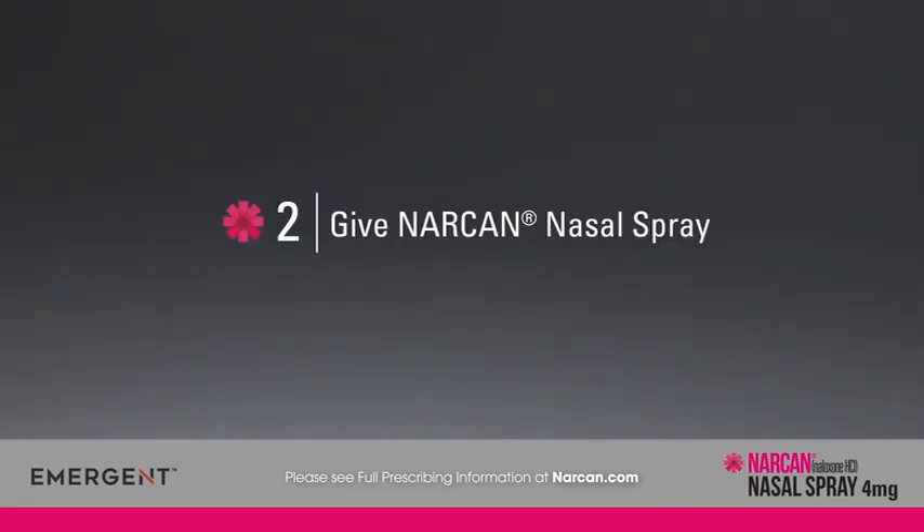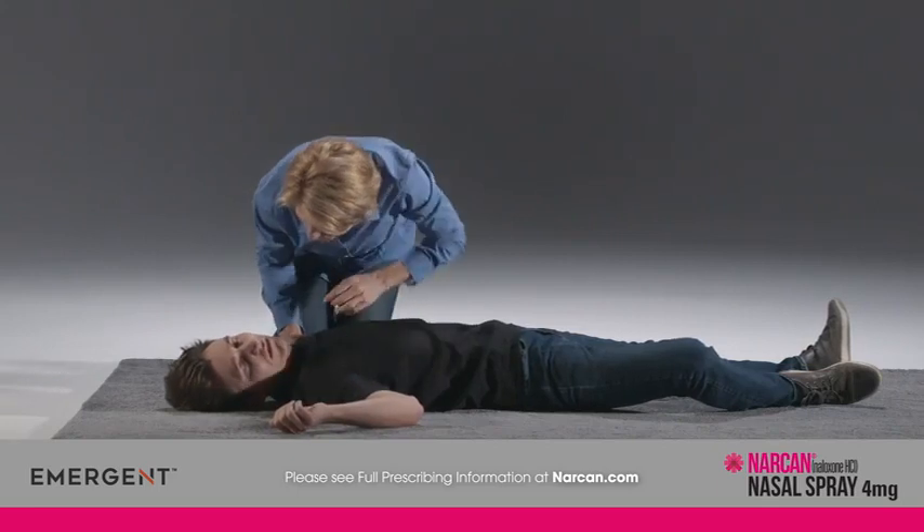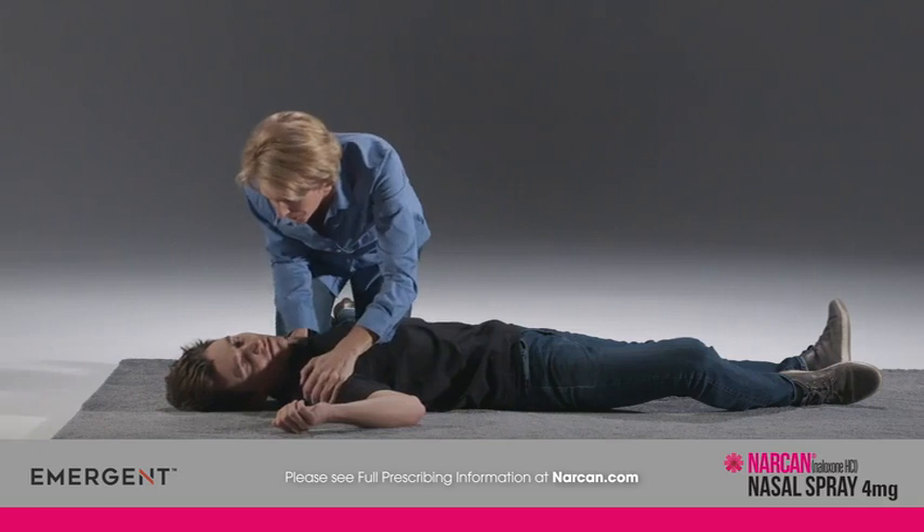Administer Narcan nasal spray as quickly as possible if someone is unresponsive and an opioid overdose is suspected, even when in doubt, because prolonged respiratory depression may result in damage to the central nervous system or even death.